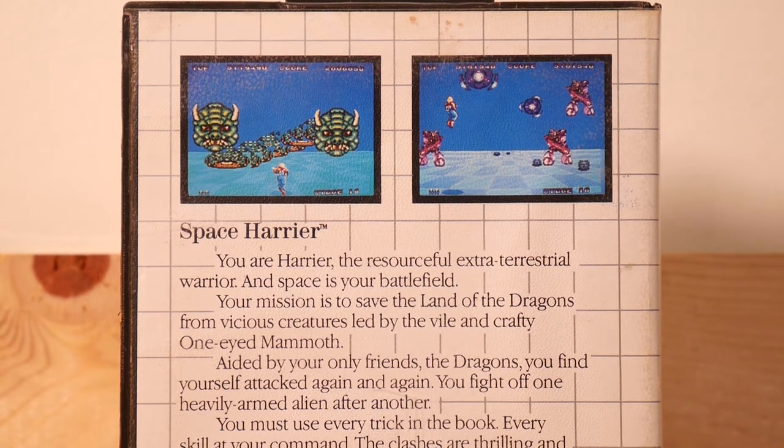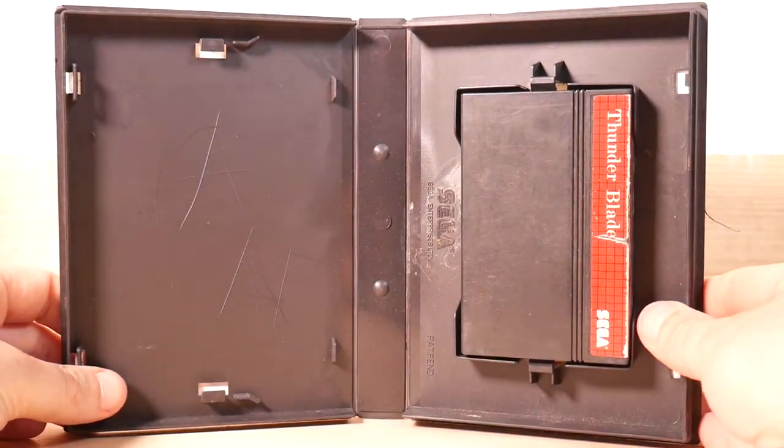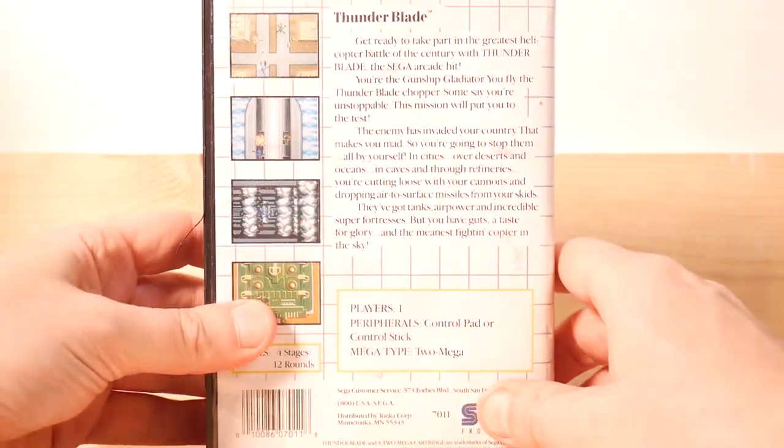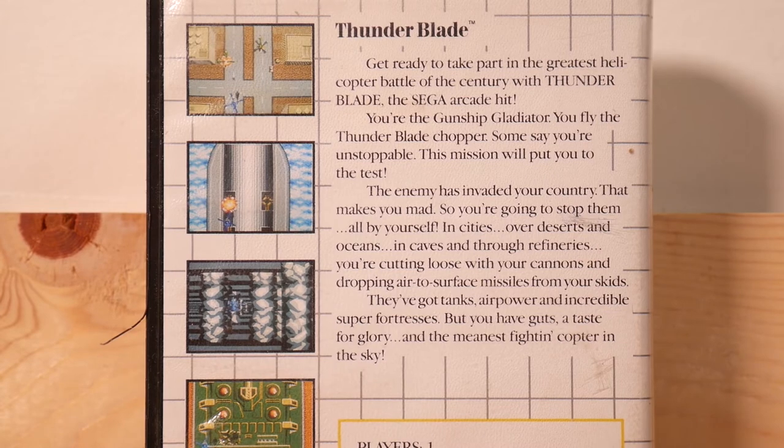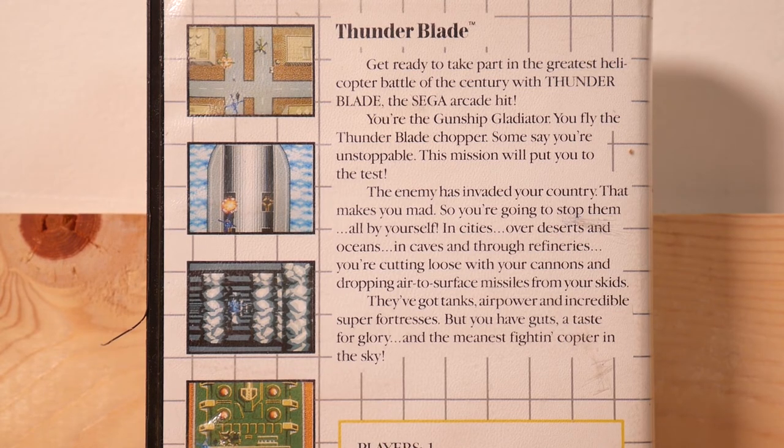And finally Thunder Blade. Let's open that up — there's Thunder Blade, again kind of beat up, no manual. 'Get ready to take part in the greatest helicopter battle of the century with Thunder Blade, the original Sega hit. You're the gunship gladiator — you fly the Thunder Blade chopper. Some say you're unstoppable. This mission will put you to the test.'